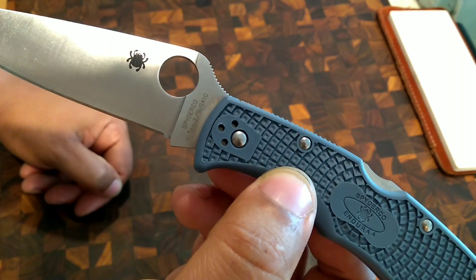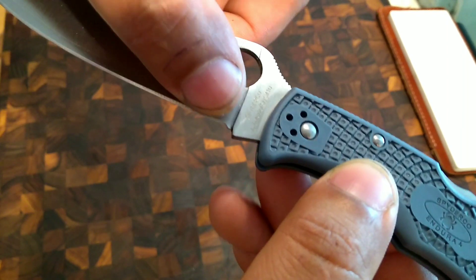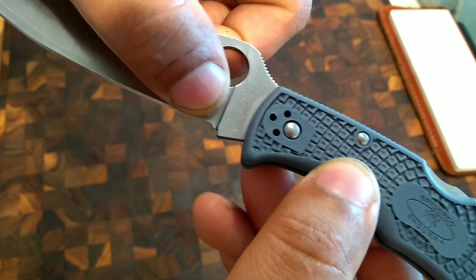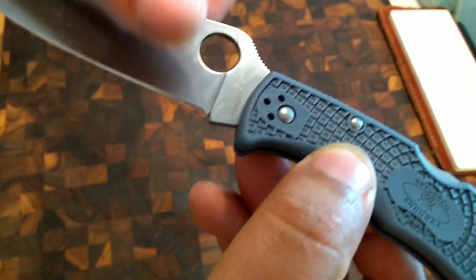410 SUS — pretty cool. A few gripes out of the box: they didn't sharpen it all the way back to the ricasso right there, kind of a bummer. Whatever — I can either sharpen it all the way back myself or just put a choil there. No big deal.